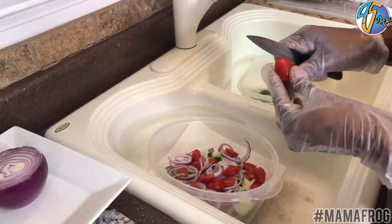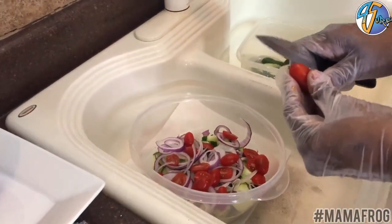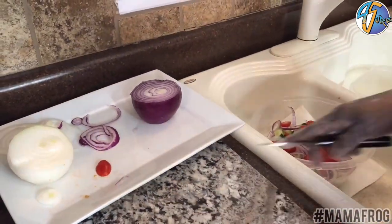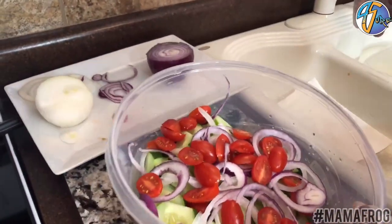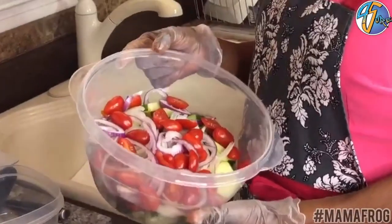That's a simple salad. You can make this salad in less than 10 minutes. Don't they look pretty? This is cucumber, onion — two types of onion for me, though you can only use one if you want to. I use red and I use white. The vegetables are finished.